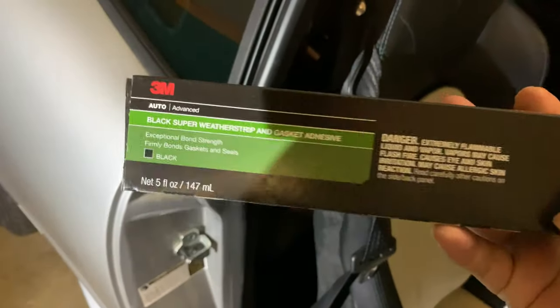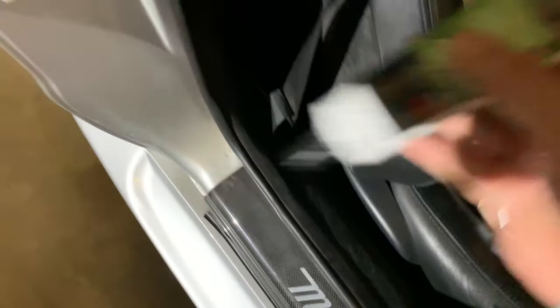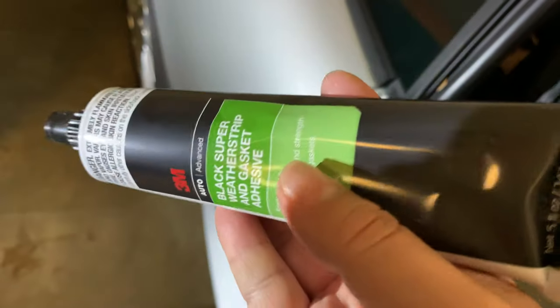To do that I bought this product — it's by 3M, it's called black super weather strip and gasket adhesive, and it comes in a little toothpaste-like tube. There we go. So we get the adhesive in here, and using this is a little bit counterintuitive.